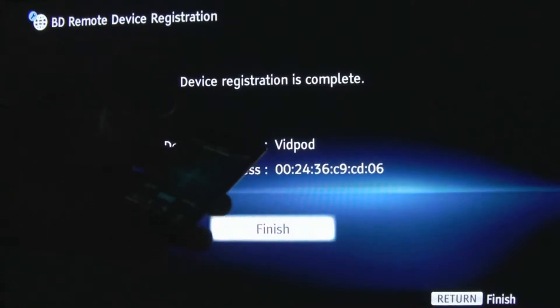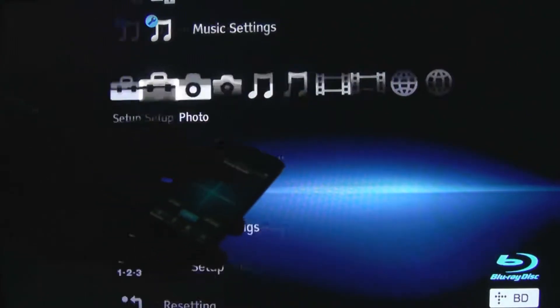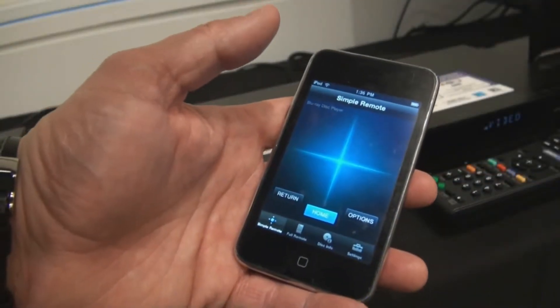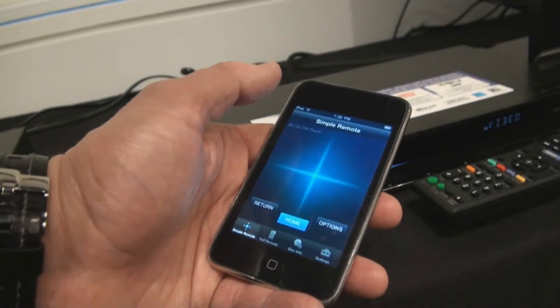Now I can just use it as a remote, and it's gesture-based, so I can slide my finger and it goes back and forth. In the simple remote mode, you've got gestures to move in any direction, and just tap to hit enter.